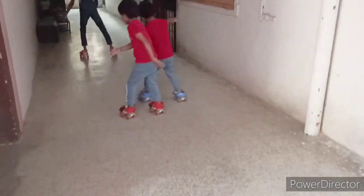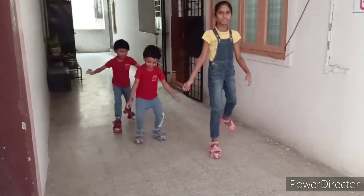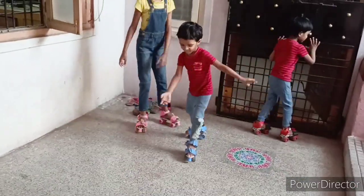Since you are beginners, don't choose rough areas to skate. Now I will show you how to turn again.